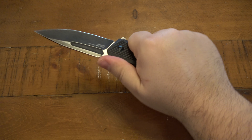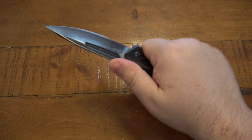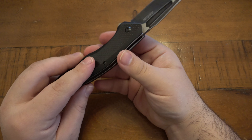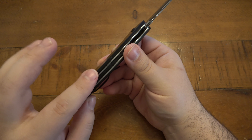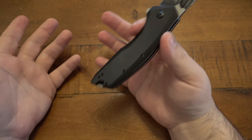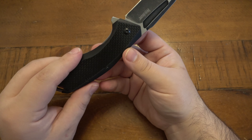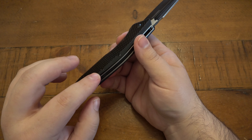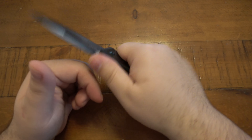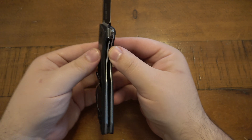As far as ergonomics, it's not that bad — it is pretty comfortable in the hand. There is a little jimping on the spine where my thumb lands perfectly, and it does work as functional jimping. I have to say the handle scales are just a touch on the sharp side — they definitely could be smoothed out just a little bit more. Maybe that's what you're paying an extra $10, $20, or $30 more on the more expensive knives for.